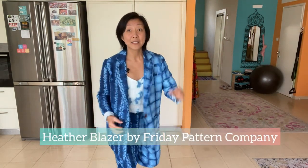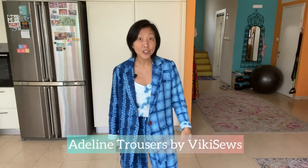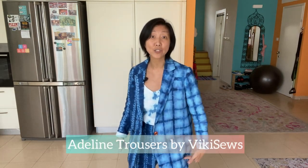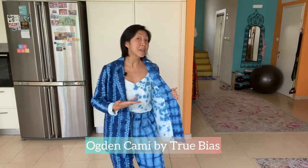Hi everybody, this is Jerry and welcome to my channel, Jerry in Stitches, where I share my sewing journey. For the past two weeks I've been really busy sewing up this three-piece outfit. The blazer is the Heather Blazer from Friday Pattern Company, the trousers are the Adeline Trousers from Vicky So's, and the cami is the Ogden Cami by True Bias.